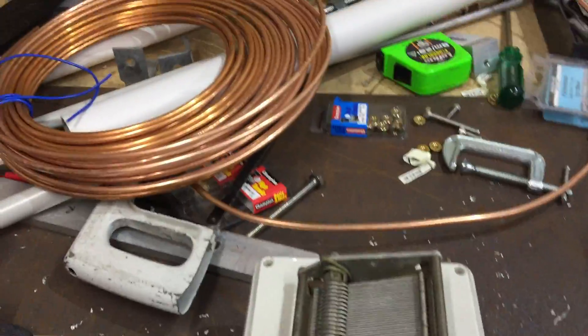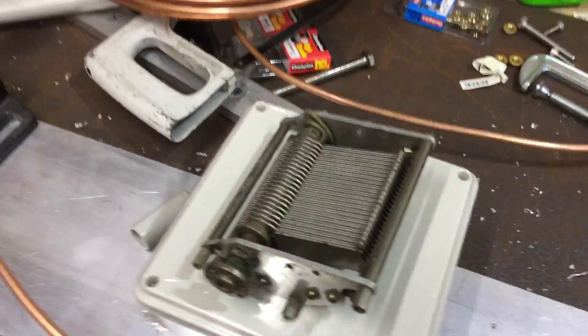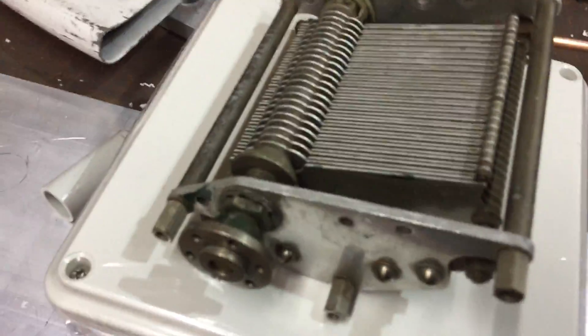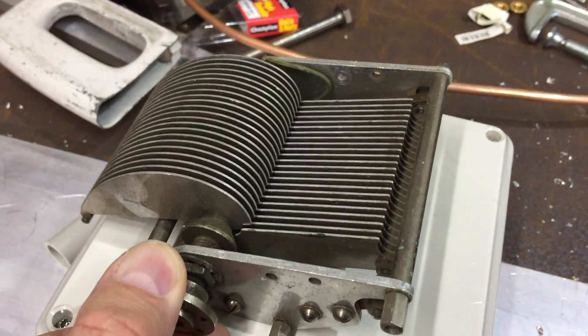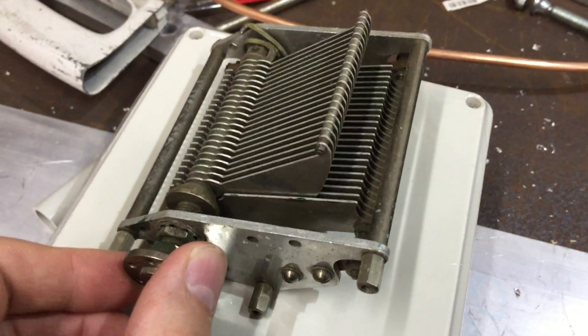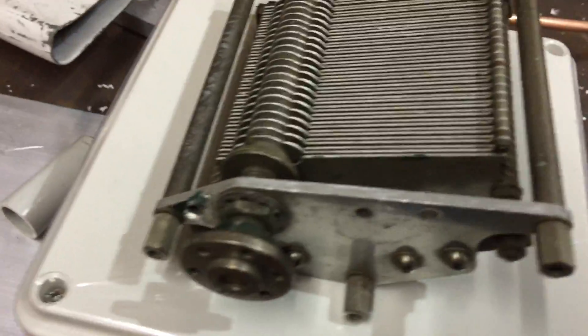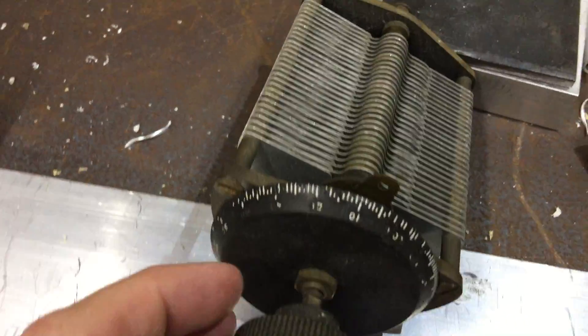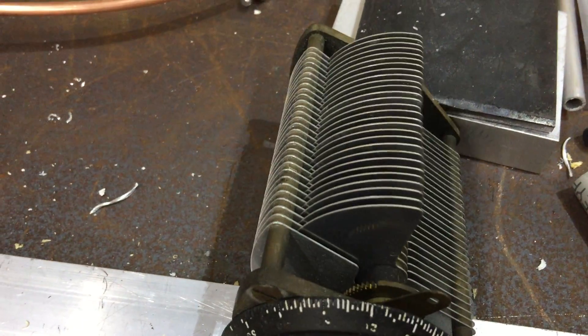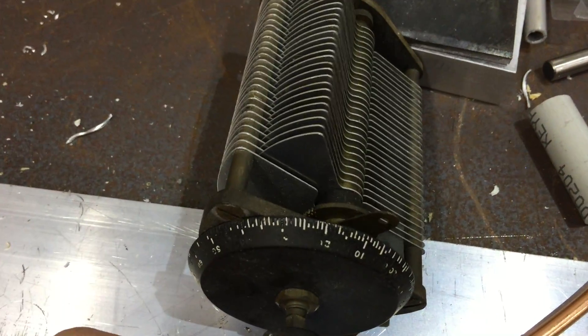We've got ourselves a couple of new caps today from the Rosebud Hamfest. This one is very nicely made — no variable drive though. And this one here has got some problems, needs a bit of a straighten, but it's not too bad either. It's got a vernier drive on it.